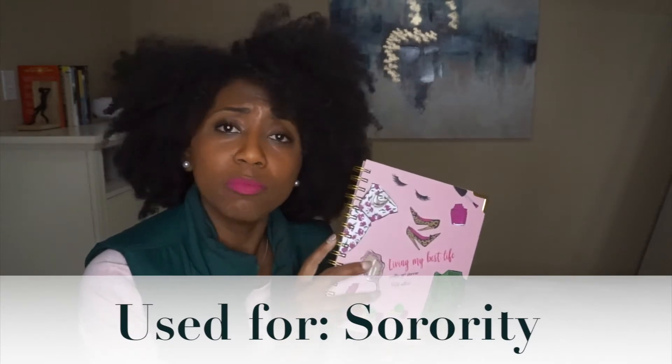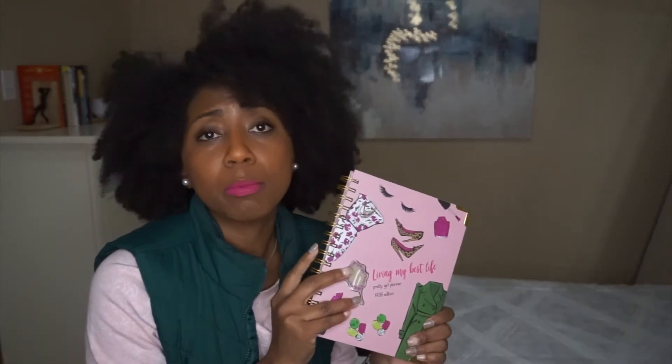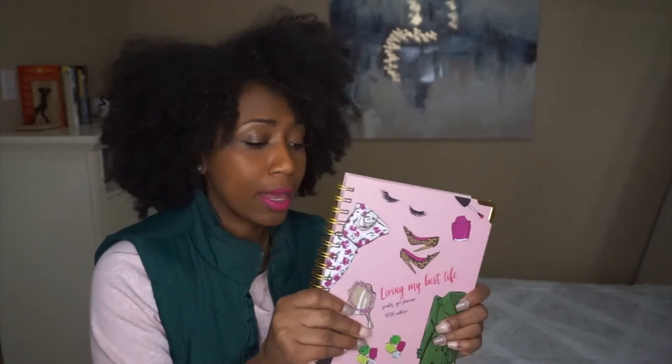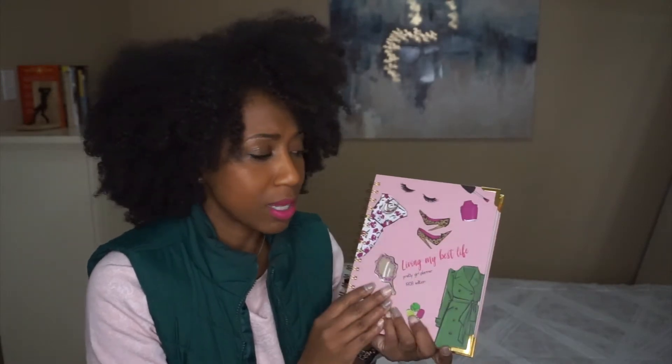The second planner I'm utilizing this year comes from Flamingo Society and it's for my sorority. One of my goals for 2021 is to be an active member of Alpha Kappa Alpha Sorority Incorporated, and I wanted to make sure I had a space dedicated just for all things AKA. I've never heard of this company before and this is not a planner I would use in my everyday life just because the layout is not my personal favorite. But I received this in my Ivy Box, so I wanted to use it to dedicate all things AKA.